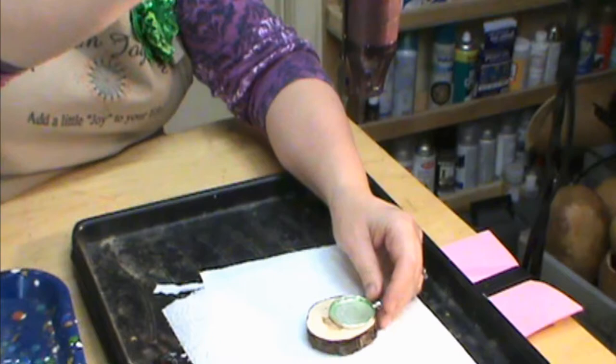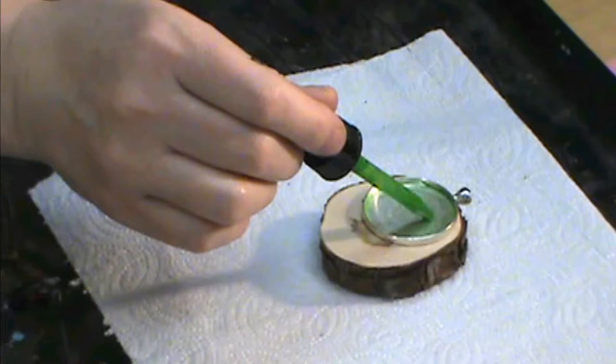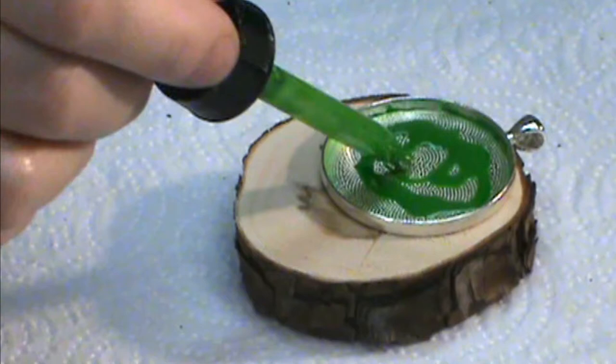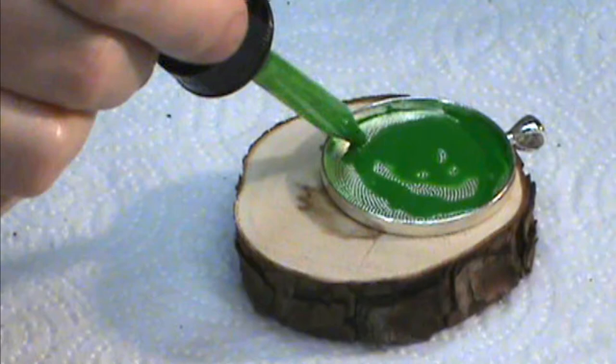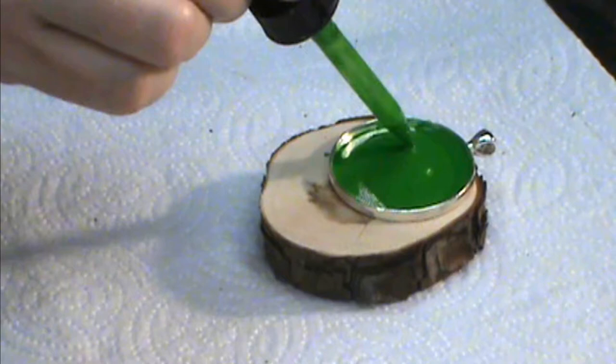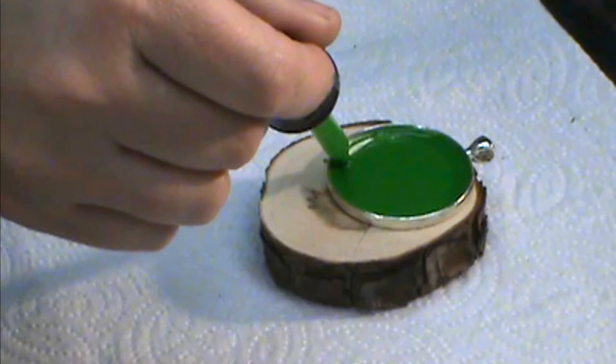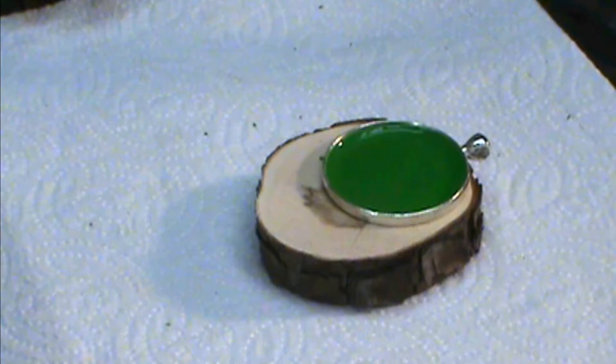I'm going to leave my embossing gun on now — you don't want it moving around. I'm going to fill my pendant up with the yellow-green. We're leaving the heat on so it helps melt the wax and keep it melted as we're working. You can see it's just melting and going around. I'm actually using less wax now than when I first started — we just need the bottom fill; we don't need to fill the whole thing up, as it takes a lot more wax that way.